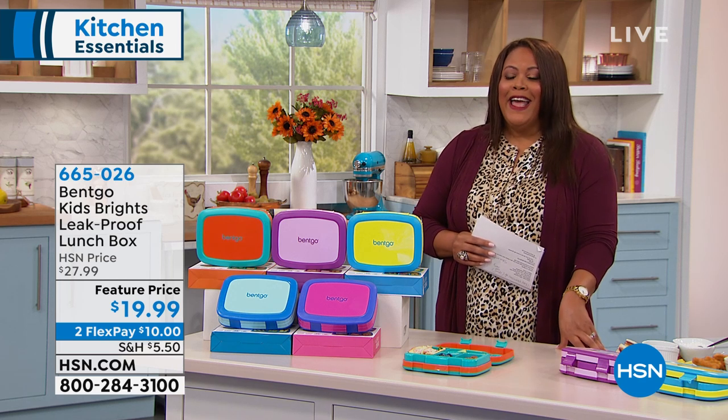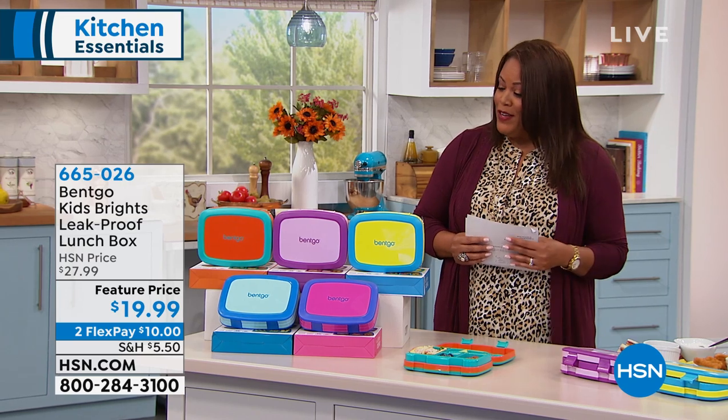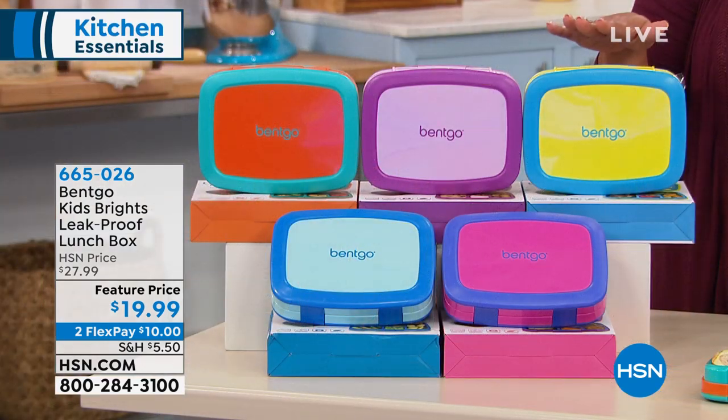Kingston's been in school for about a week and getting him to eat lunch is a chore, let me just tell you. So I'm very excited — this is our very first airing, it's brand new. We have the BitGo Kids' Brights Leak Proof Lunchbox for $19.99, which is a steal, because if you check around, our competitors are selling it at $27.99, and if you go to BitGo, it's like $10 more.